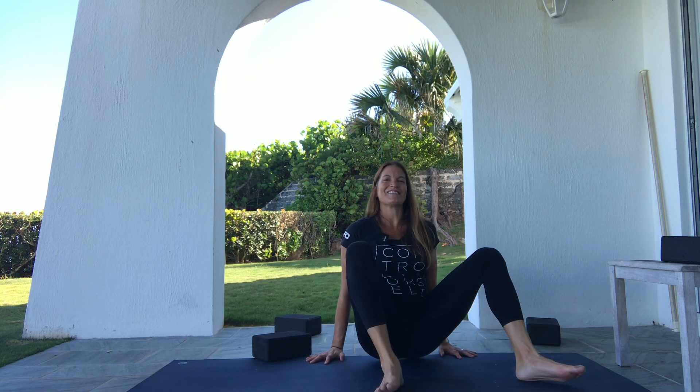Those are three different setups to work hip internal rotation PAILS and RAILS — though there are more. I would suggest following up those PAILS and RAILS with some hip capsule CARs and hip global CARs, just to save the work and incorporate that new internal rotation range of motion into the full global range of motion of the hip joints.